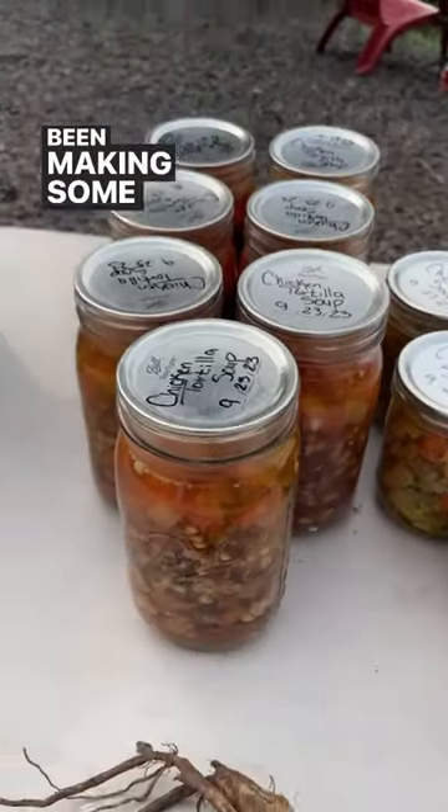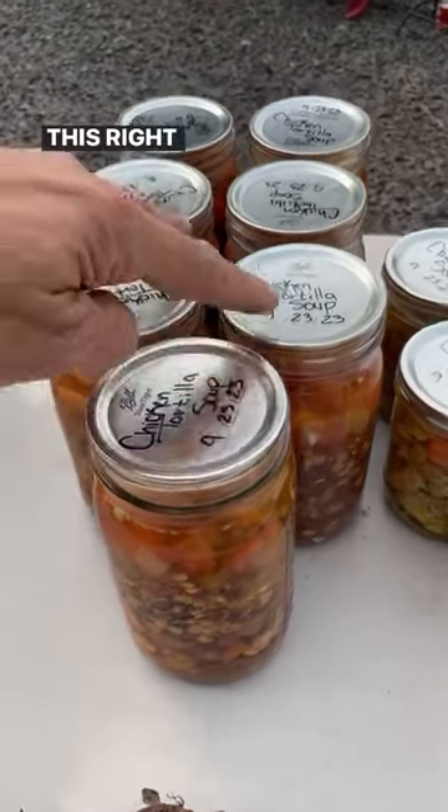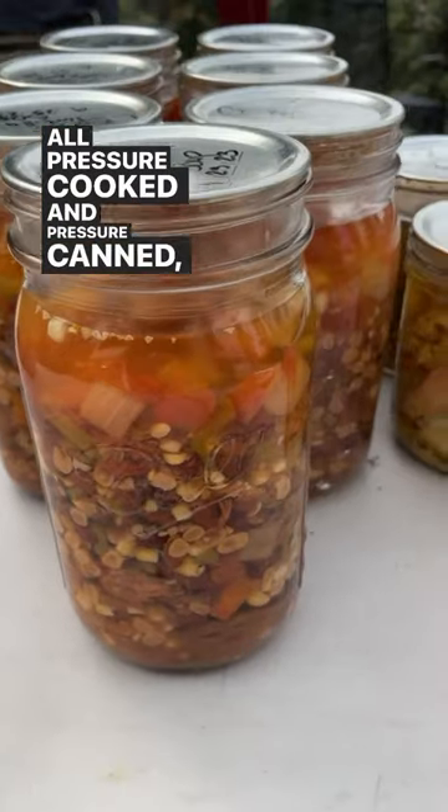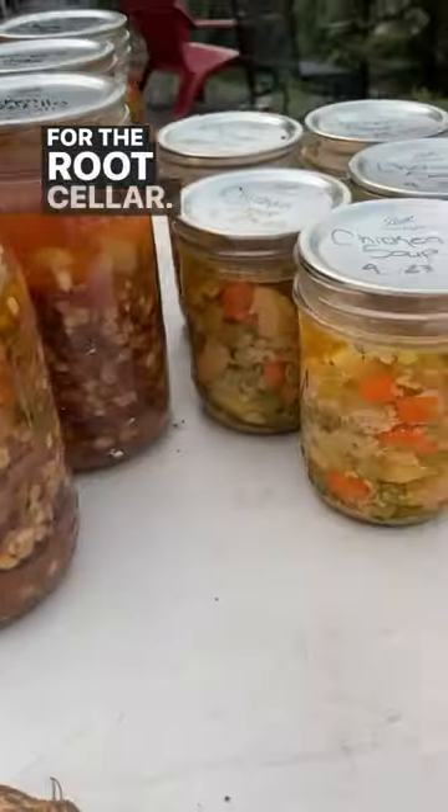We're making some pressure cooked soups. This right here is all chicken tortilla soup, all pressure cooked and pressure canned, sealed off, ready for the root cellar.